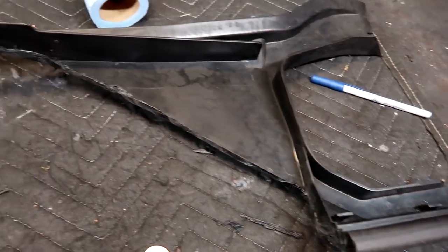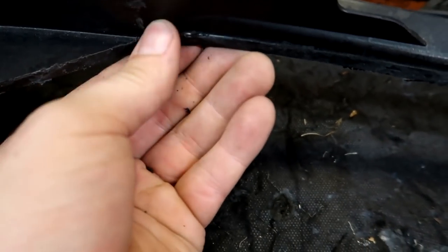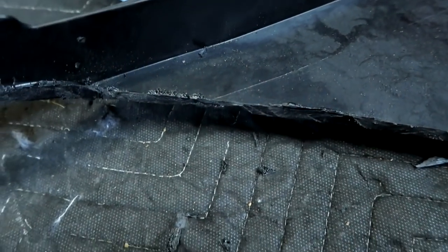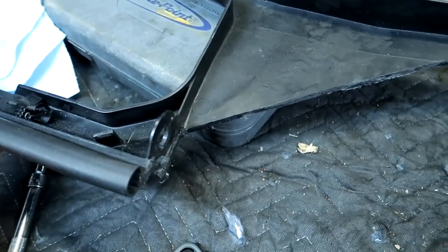Alright, so this is what we're working with so far. Looks pretty decent. I'm just going to flake off these little burrs from the cutter — maybe I'll get a file and file them off. We'll just break them off just like that. I'm going to refine this edge a little bit and test it on the car and see what it looks like.